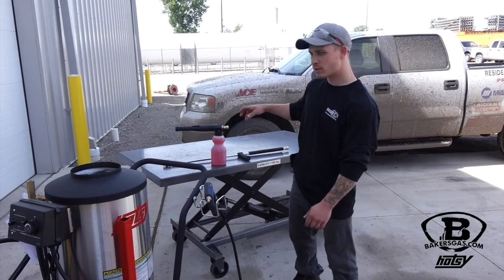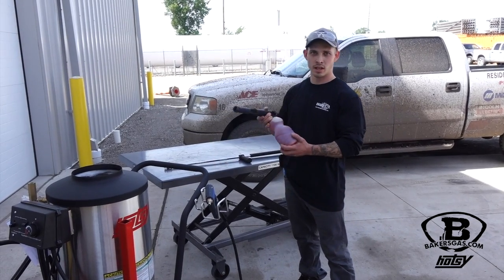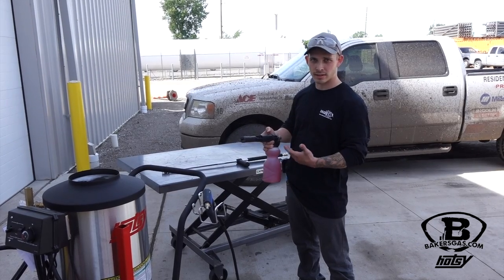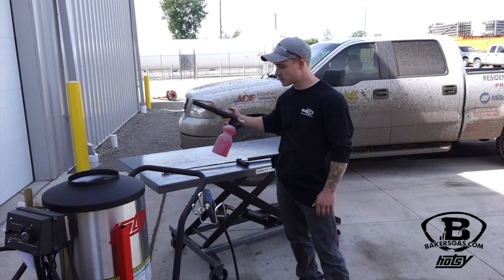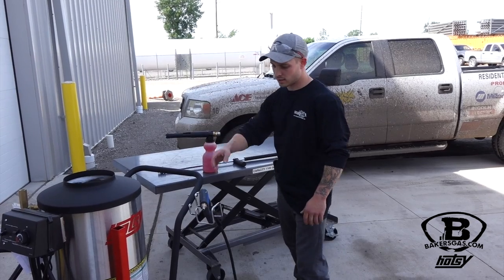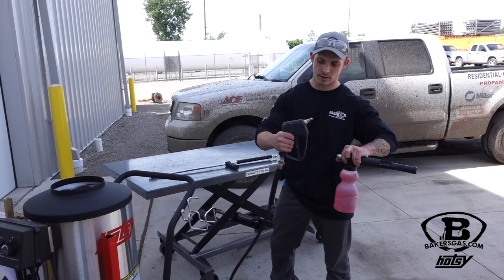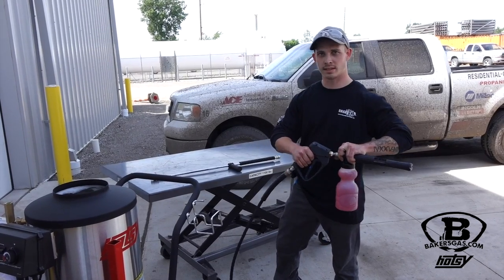Hi, I'm Jordan with Bakers Gas. Today we're going to be talking about the Hatsi Foam Cannon. What this does is allow you to apply the soap on dense and thick so it's got time to penetrate the dirt on the truck. No scrubbing involved when you use this thing. It quickly connects and disconnects to your gun as well as the wand.